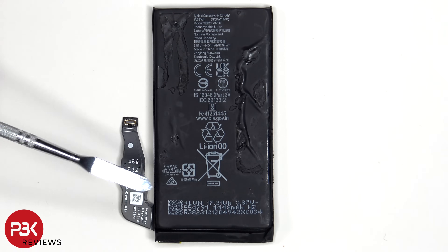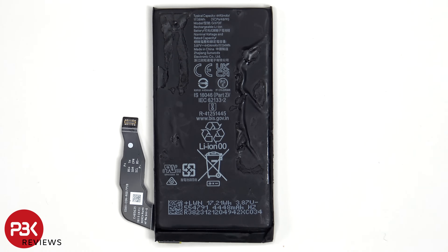However, on the bottom of the battery it's also written 4,448 mAh, so I'm not really sure why there's a third capacity written on the battery.